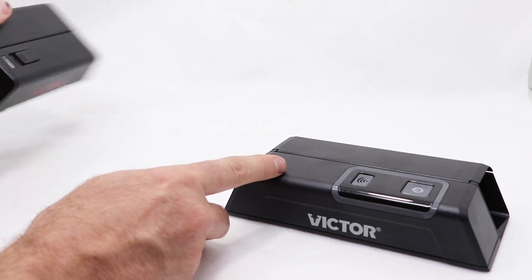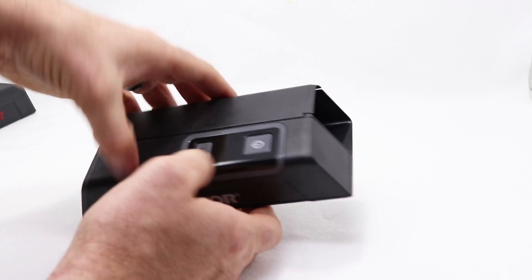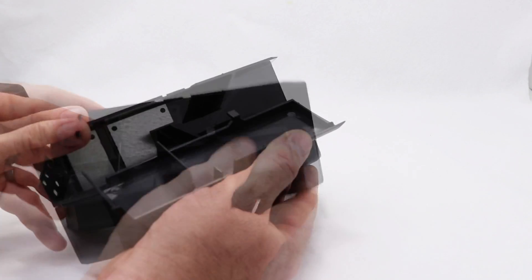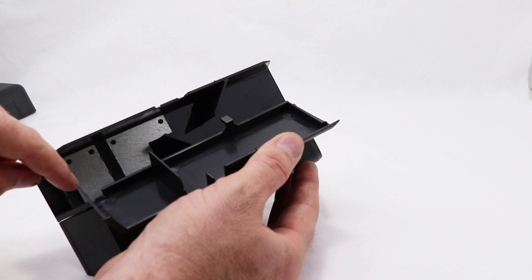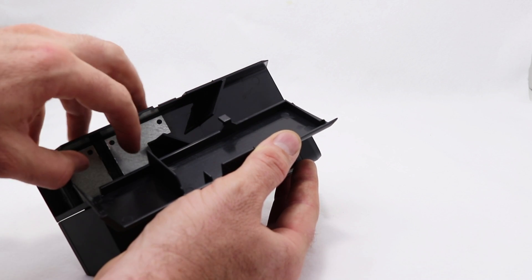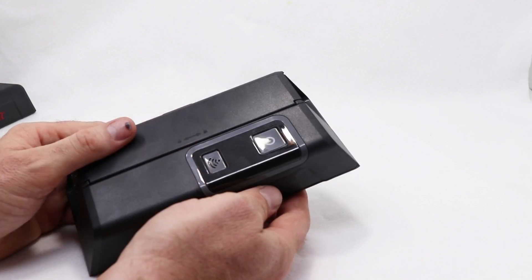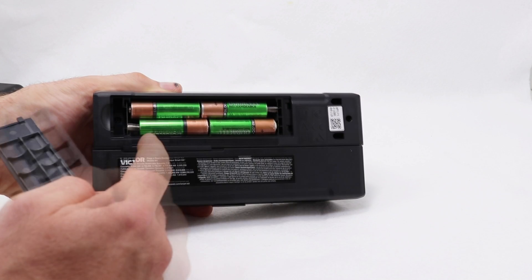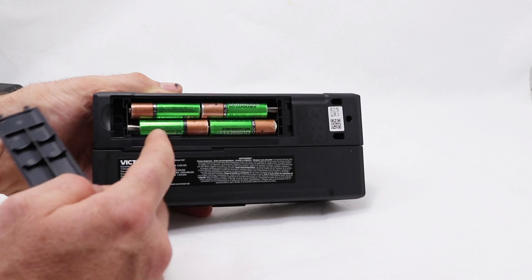The biggest change is they redesigned it so it comes apart — all the electronics on one side and the kill chamber on the other. Occasionally you have to clean it, and now it comes apart just like Legos. This trap has the same feature. Over here we have the kill chamber; the door is right here and the mouse goes in, around a little wall into a second wall, to get the bait at the back of the trap. When they touch both metal pads, they receive a lethal shock and die very quickly. It takes four AA batteries — I like to use rechargeables.